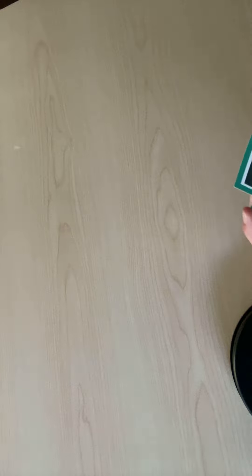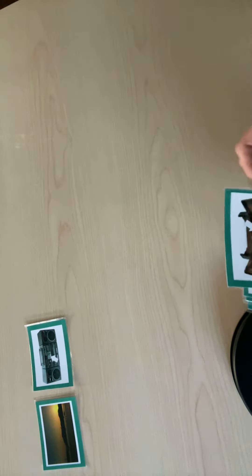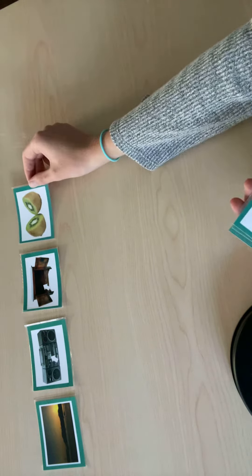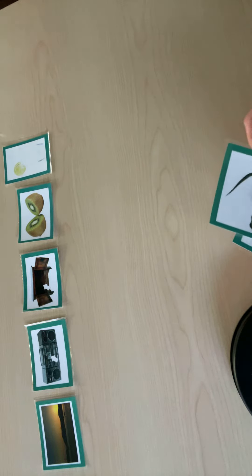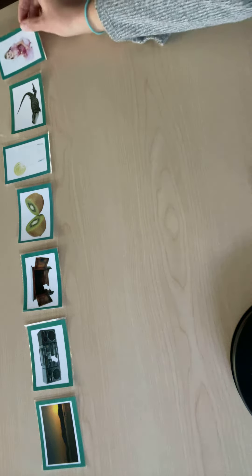This is Aqua 7 practice with silent E. Sunrise, volume, inside, divide, lemonade, reptile, costume.